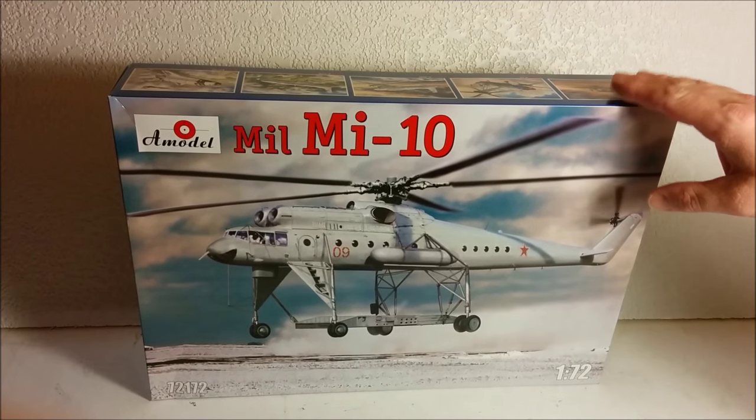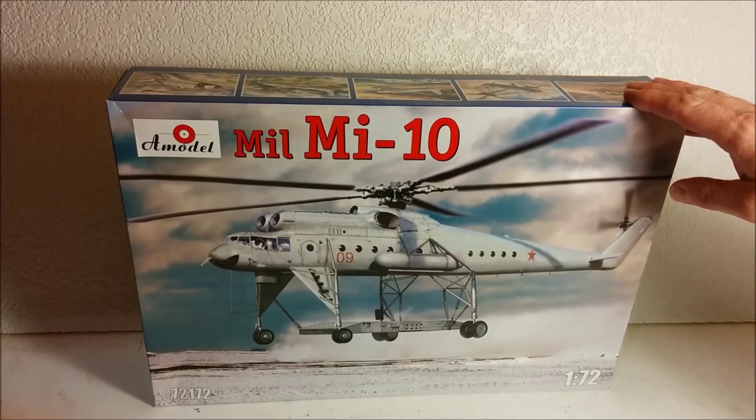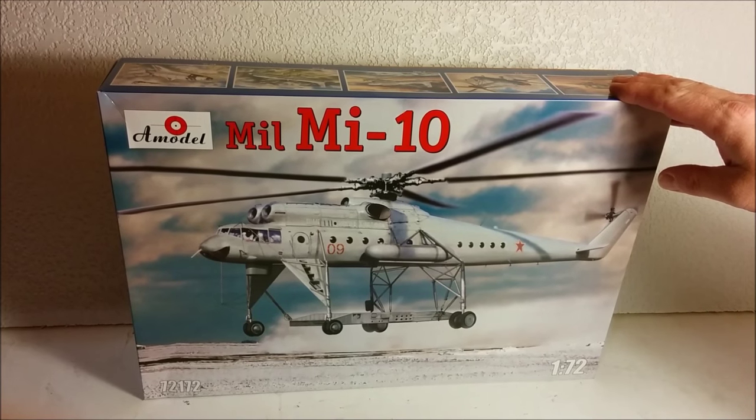Before we look inside this big boy here — this is 1/72nd scale — I'm just going to show you a little bit about a kit that I made a few years ago, once again by A-Model, so you can see what we're getting into.